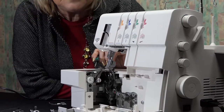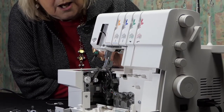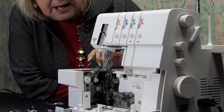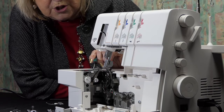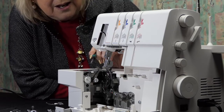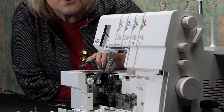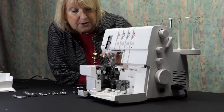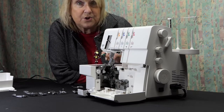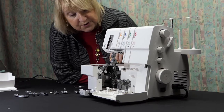In addition, if I want to gather my fabric, I can set my differential feed to two and my stitch length to maximum - which on this machine is four millimeters - and that will set the front feed dog to go twice as fast as the back one, producing gathering. I can also do a lettuce edge using the differential feed, setting it to stretch the fabric as it goes through, usually with a rolled hem. That means it gets severely stretched and you get that lovely lettuce edge which we often see on stretch fabrics.